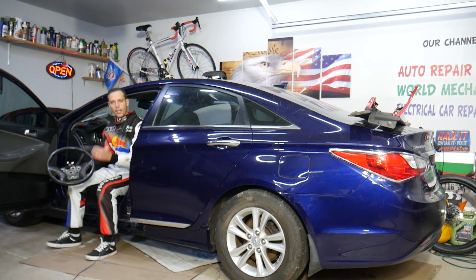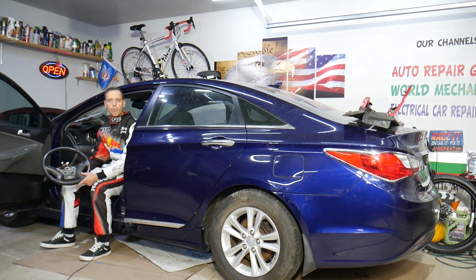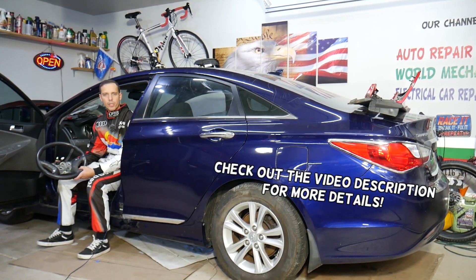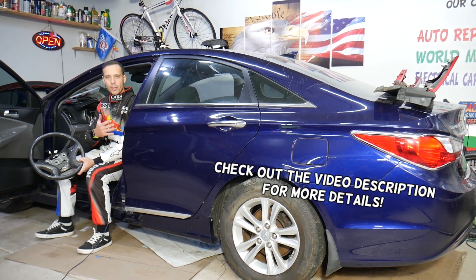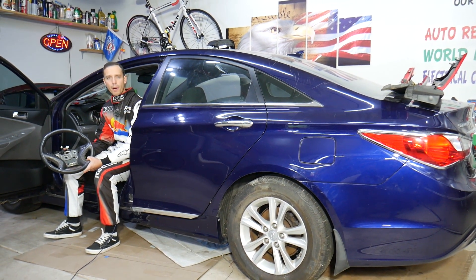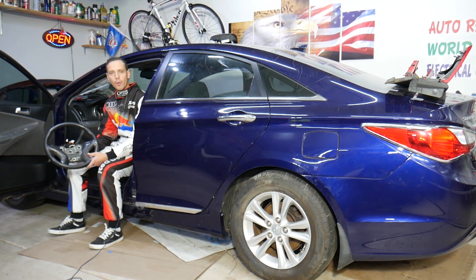Hey guys, welcome back to World Mechanics. Thank you guys for watching and subscribing to the channel. Today will be a super helpful video for any of you with a Hyundai Sonata. We'll be demonstrating on this generation — 2009 to 2015. If you want to know where the power steering pump is located, stay with us and we'll explain that in this video.